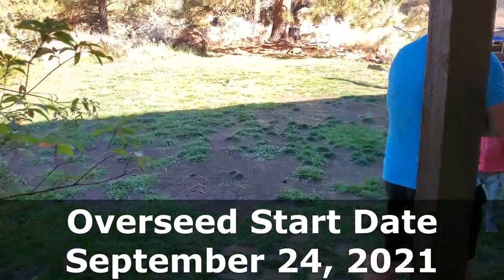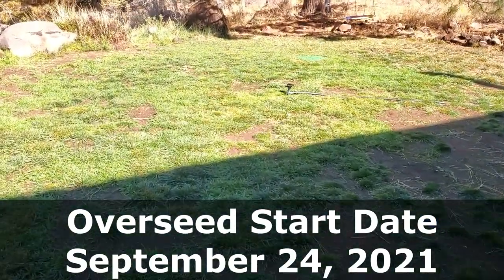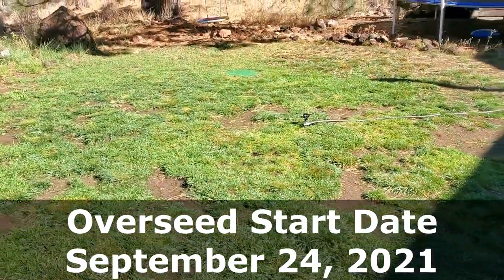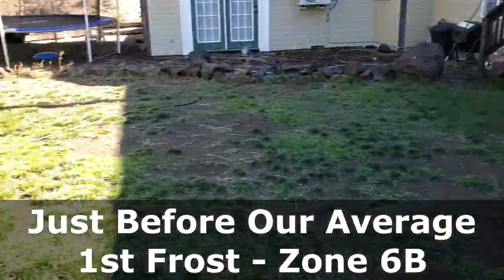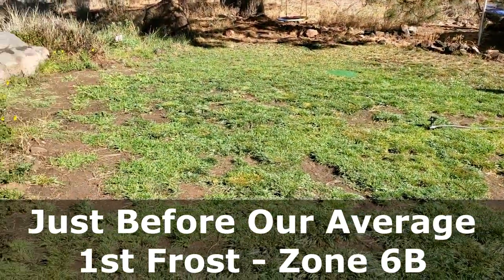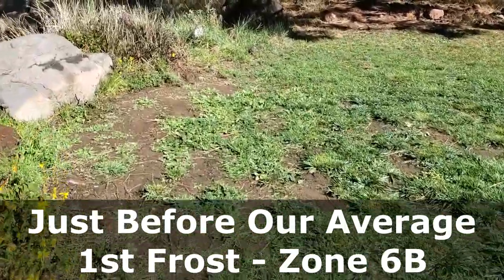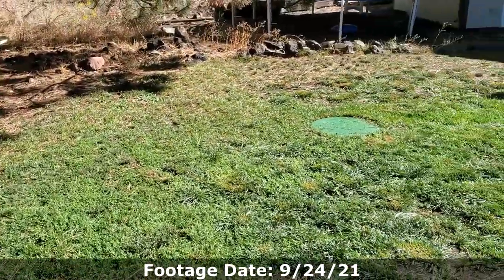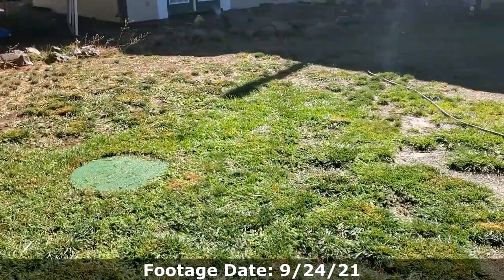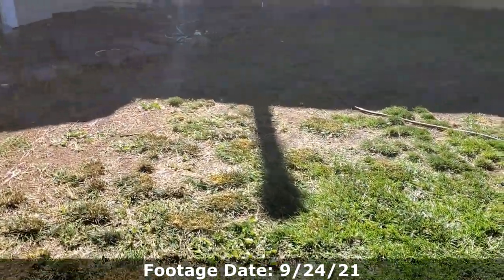Here we are at the project lawn. It is late September now. We haven't done anything to this lawn since somewhere around the first of June. Robbie has been watering and mowing the grass, and as you can see, it's looking a lot better. However, we still have weeds because we put down weed pre-emergent way too late. We knew we were putting it down too late, but we probably did stop some weeds we wouldn't have had otherwise.